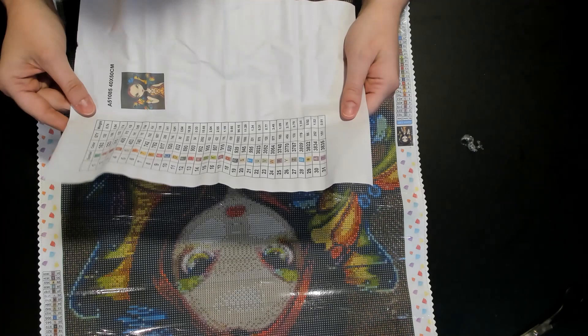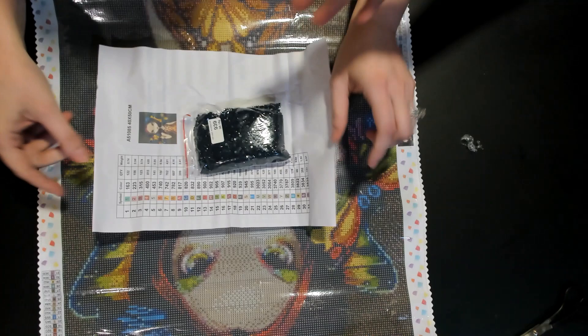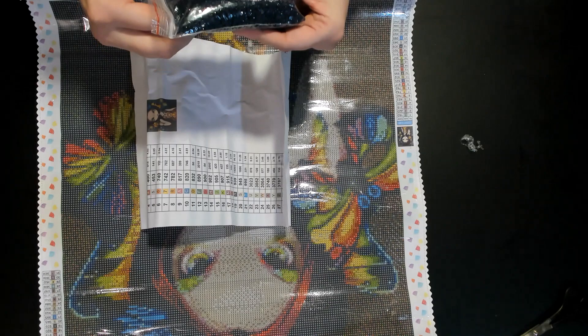Interestingly, it actually has the quantity of the diamonds as well. We have 15,893 of color 939. If you don't know what 939 looks like — there's no 310s. Look at this bag, guys — that's a lot. It's 96.16 grams too. It actually tells you how many grams are on the bag — pretty cool that they do that.